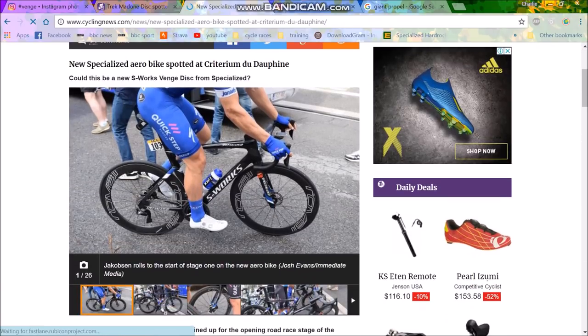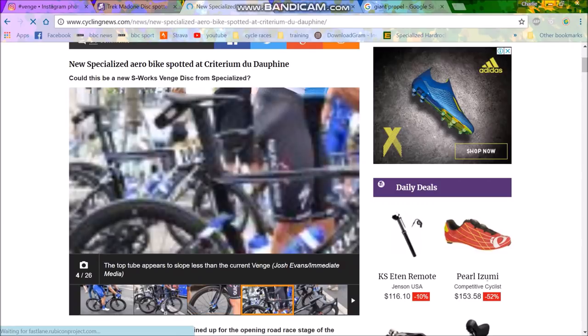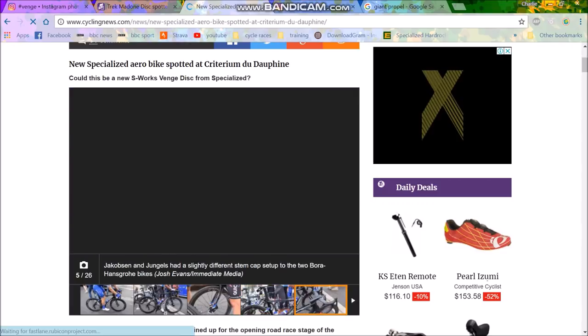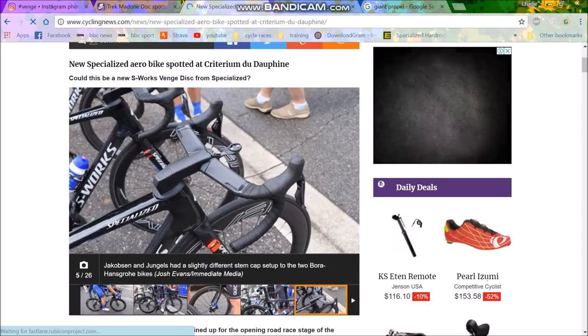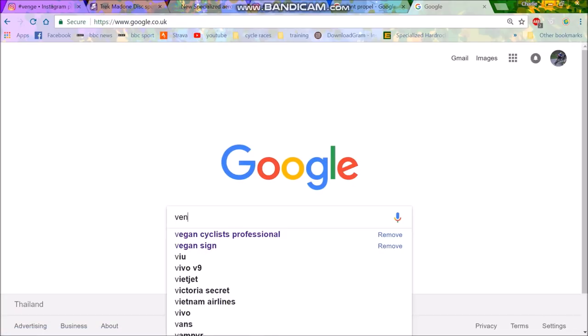Now the new S-Works Tarmac — this is Fabio Jakobsen's bike. Again disc brakes, slightly different head tube, pretty similar chainstays. Apparently there's a little less slope on the top tube so the geometry may have changed. The handlebars are where there's a lot of change compared to the old Venge — I'll try and get a picture of that up so you can see the difference.